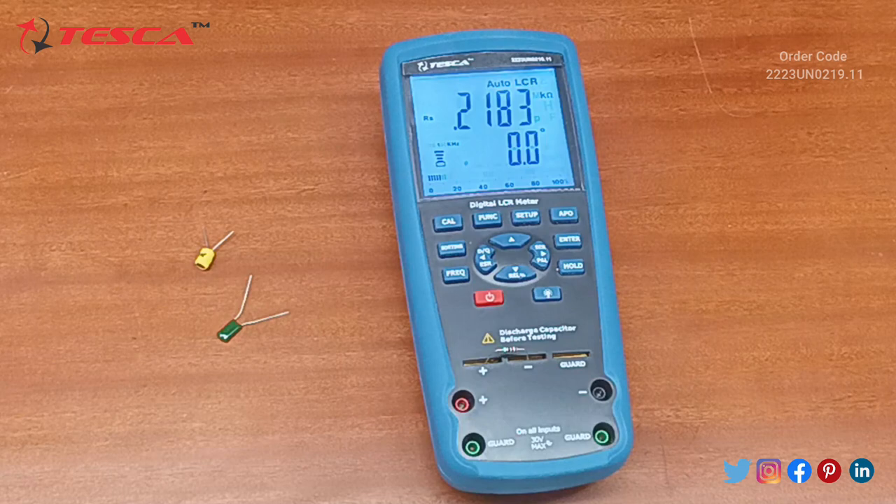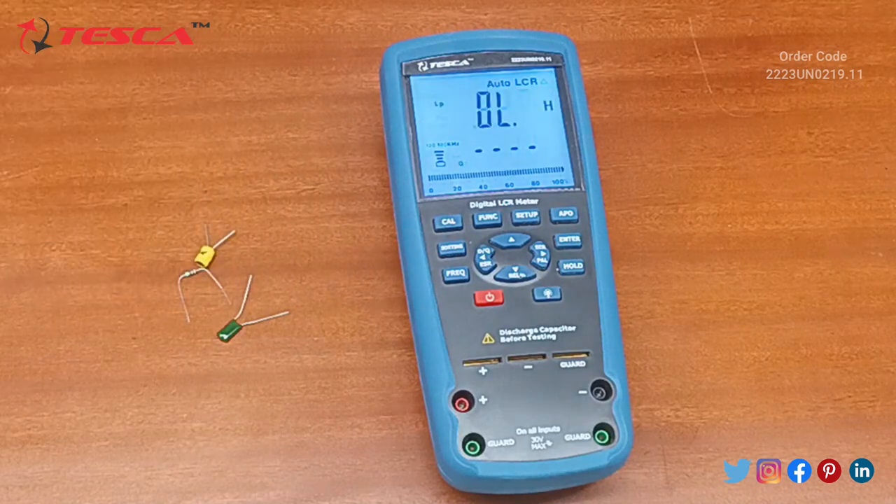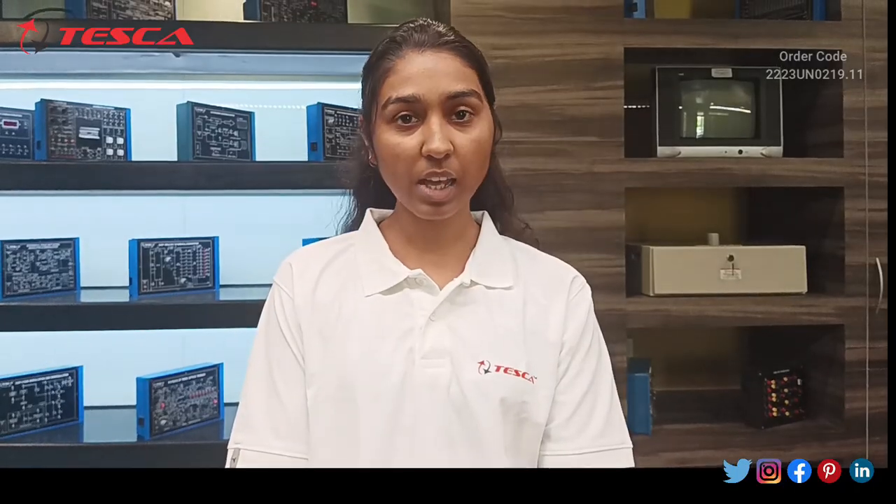The value of resistance is 0.2183 kilo ohms. This is how we can measure capacitance, inductance, and resistance. Additionally, we can vary the frequency as well — up to 100 kilohertz.